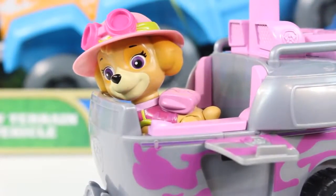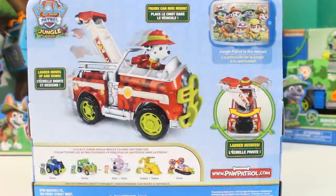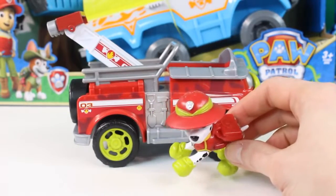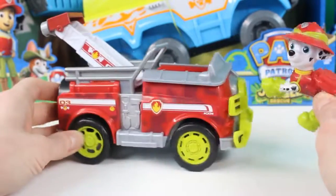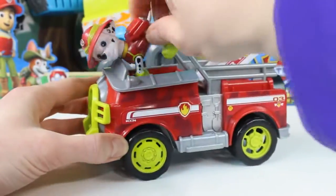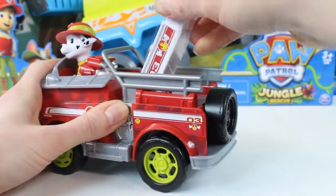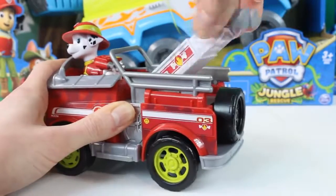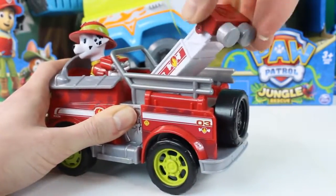This pup's gotta fly! Next we're going to open up Marshall's jungle truck. Looks like the ladder can move up and down and rotates around. Here's Marshall out of the box — he's got on his hat and his green boots. He can fit in his awesome fire truck. His ladder can move around so he can put out the fire at any angle.